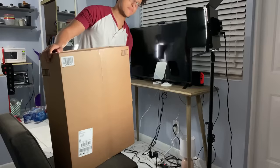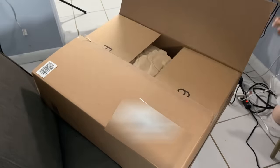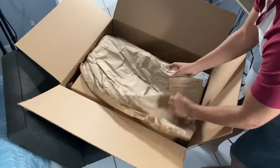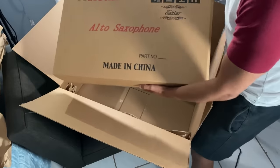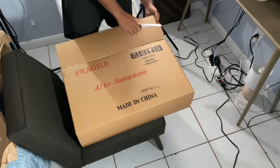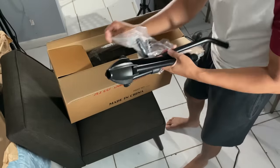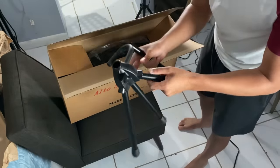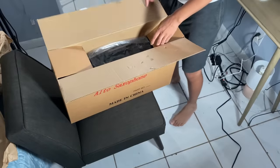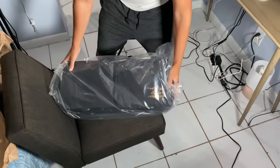Alright, it's time to open it up. Look at that — the saxophone is close. Oh, it came with a saxophone stand! I already have two of these, but it never hurts to have another one. I'll add this to my collection immediately.